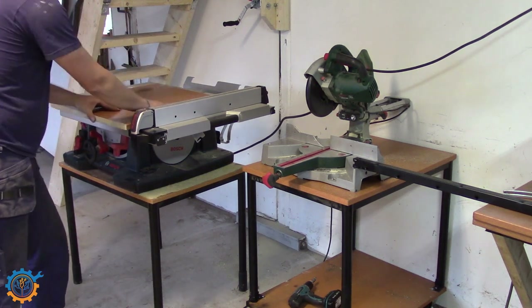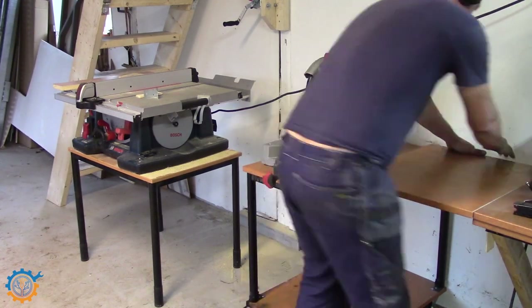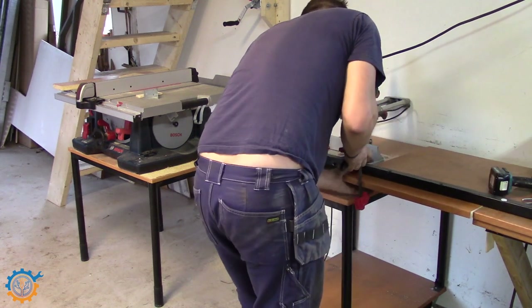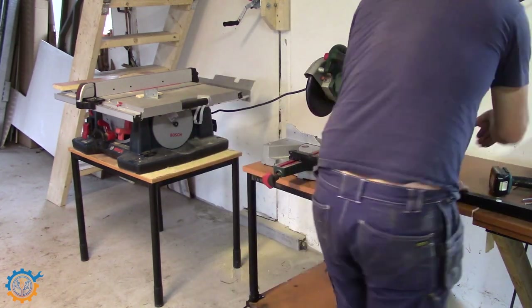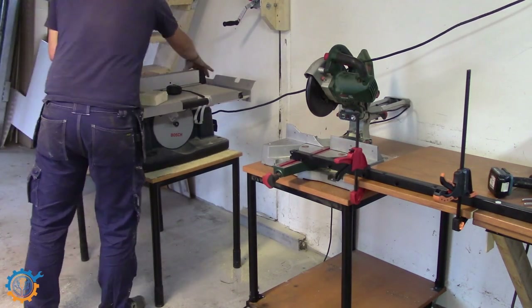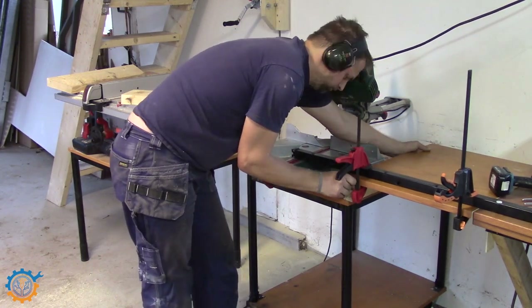I cut out the pieces for the extension between the saw and my normal table, and that will be hinged. So when I don't have the actual welder underneath or the table saw I can hinge this down and get more space on the side. It can also rest on the welding machine if I don't have the saw in place — so that's also good.